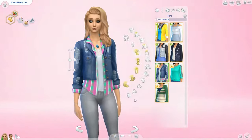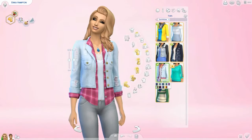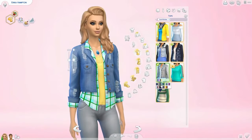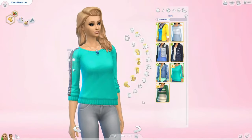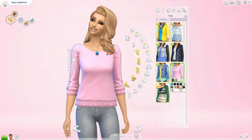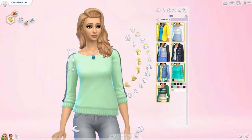Next there's a jean jacket with a checkered pattern on it. I really like it — I like the tank top that comes with it and the colors, and it comes in some different color options. Next up is a top I absolutely love — I could totally wear this myself. I love the little sequins on the side and in the mint color it just looks gorgeous.